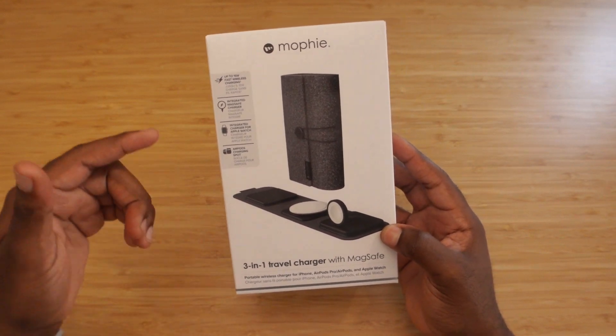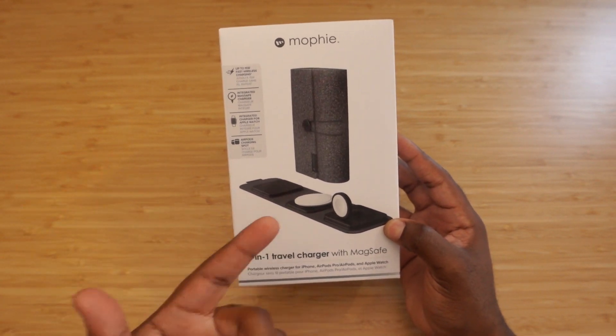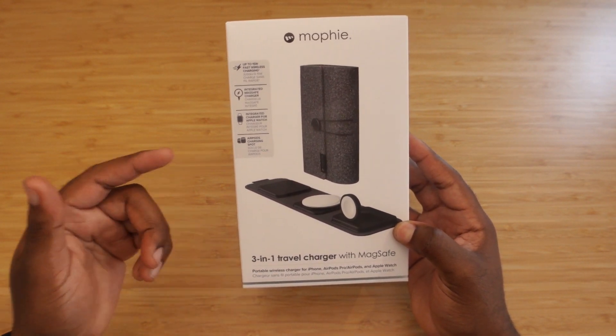As you can see on the box, it says it has up to 15 watts of wireless charging. It has an integrated MagSafe charger — that means you don't have to worry about bringing your own, it's already built in. It also has an integrated Apple Watch charger as well as an AirPod charging slot.